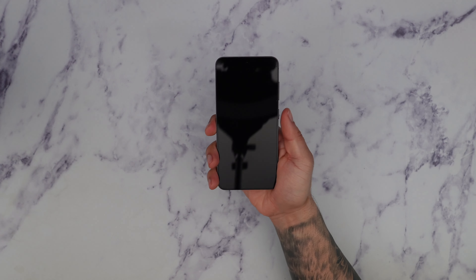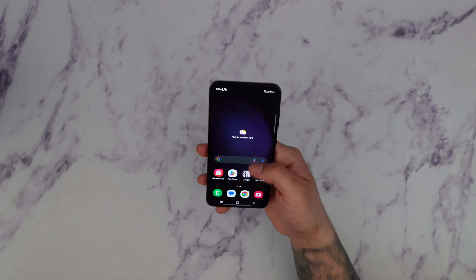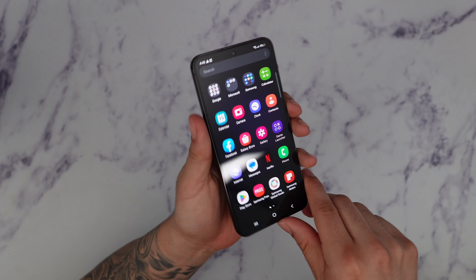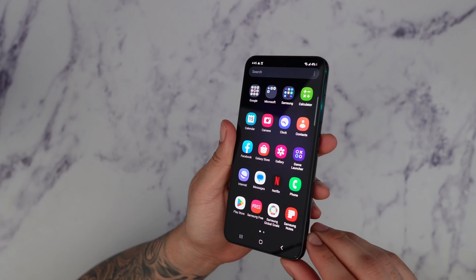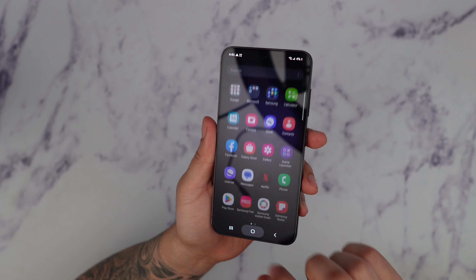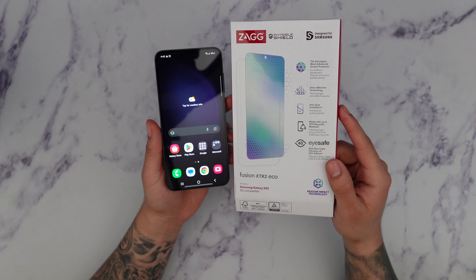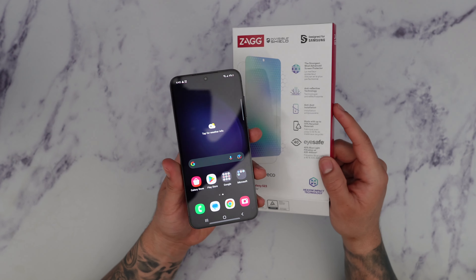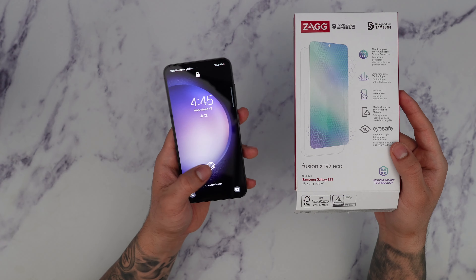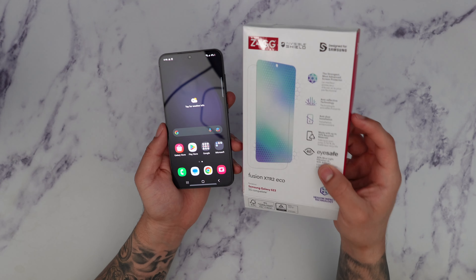Now that we have the screen protector installed, let's test out the sensitivity starting with the fingerprint reader. You can see it works perfectly fine — feels nice and smooth. This screen protector is not glass; it's more of a tough TPU screen protector, but it is very high quality. Even though it has blue light filtering, it doesn't affect the screen at all. Since the fingerprint sensitivity is highly sensitive with this protector, it makes unlocking much easier. Sometimes glass can be a struggle for the fingerprint reader, but this makes it a lot easier.